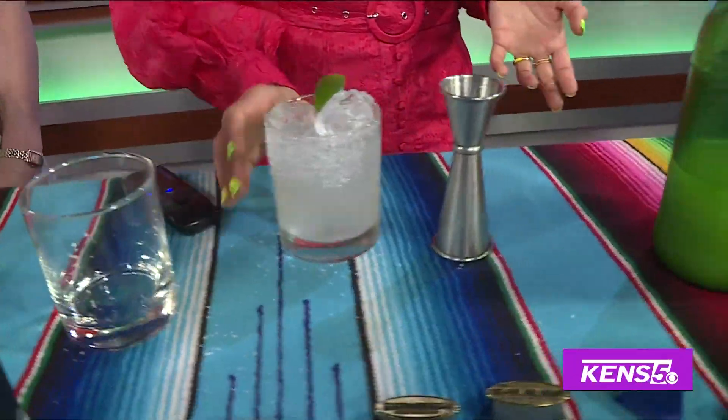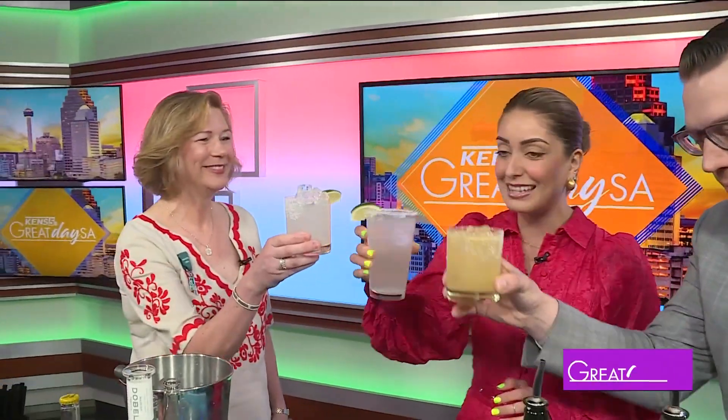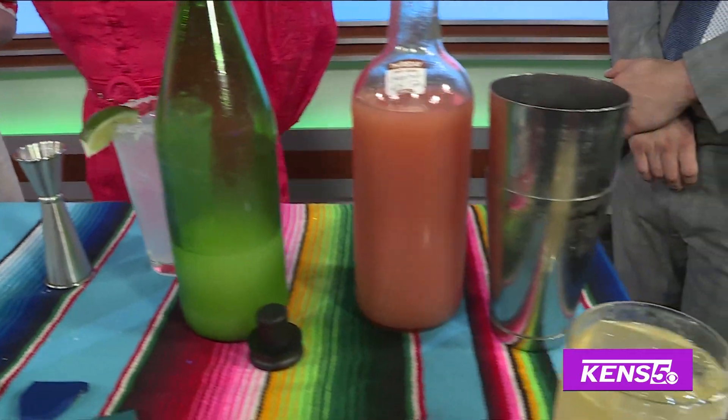Thank you both so much for joining us. You guys want to take a little cheers? One for you, one for me — sorry guys at home, maybe you made one with us. Salud, saludzita y'all! River Walk Ranch Water — perfect for those who want something not so sugary. You like yours? Yes. Fantastic. We'll be right back y'all with some fiesta dishes.